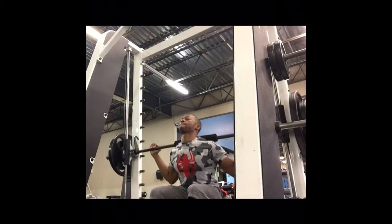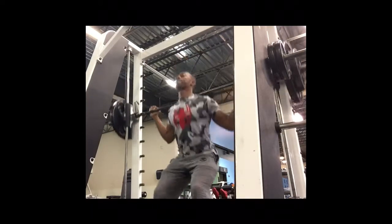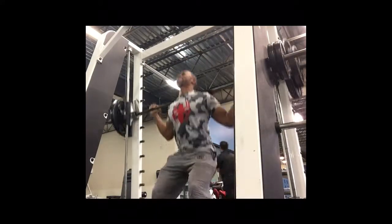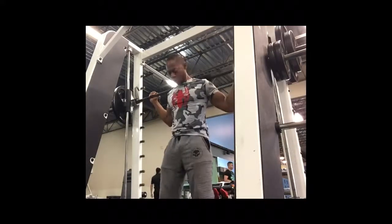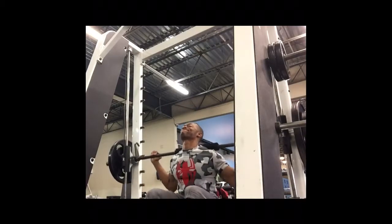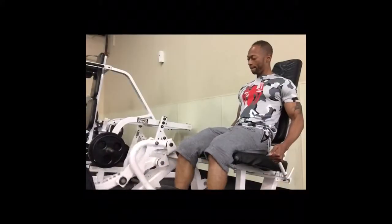What's up people, back at it again. It's Ray coming to you with a short commentary on my leg day. I'm doing pyramid sets on the Smith machine to warm up and get blood pumping through my baby legs.